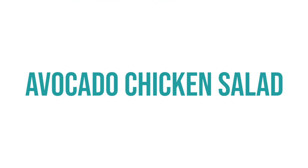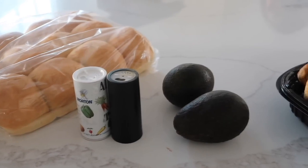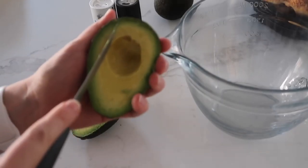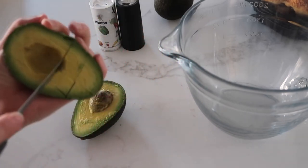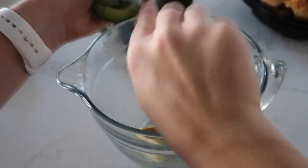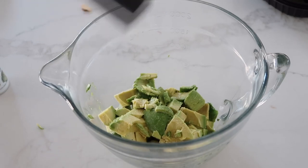The next main dish is our avocado chicken salad. You'll need some bakery rolls, a little bit of salt and pepper, avocados, and a rotisserie chicken. First slice your avocados into cubes or small pieces to make it easier to blend — small pieces is a must when making this. Then add a little bit of salt and a little bit of pepper.